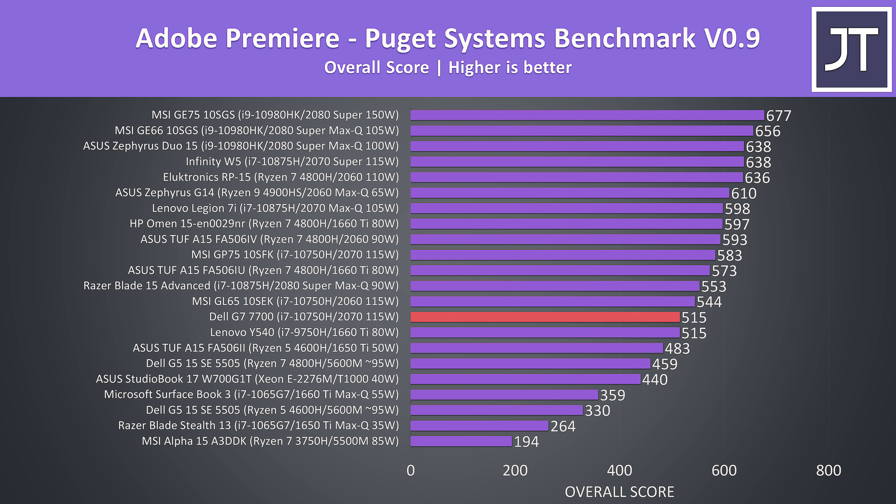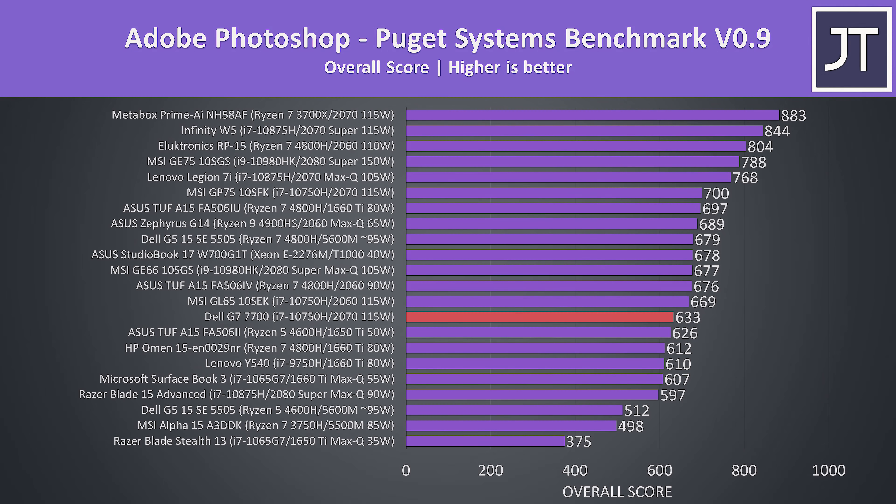The Puget Systems benchmark also accounts for things like live playback rather than just export times. In these tests a higher score is better, and the G7 is closer to the middle of the pack — though that lower spec Y540 scored the same. The results were similar in Adobe Photoshop, though it was a little under the 10750H laptop with a lower GPU just above it, the MSI GL65.